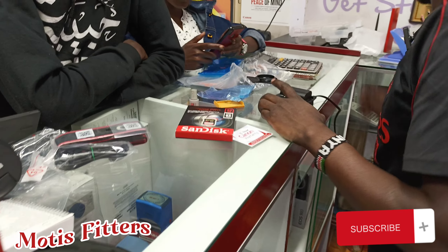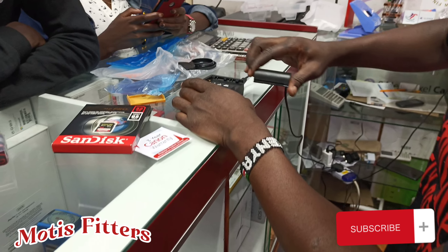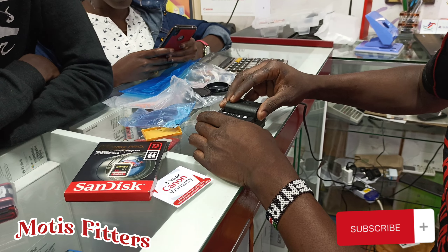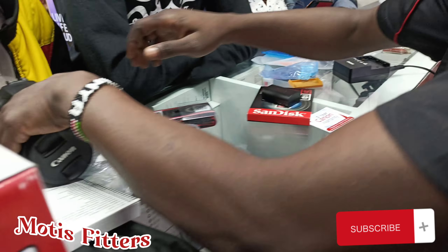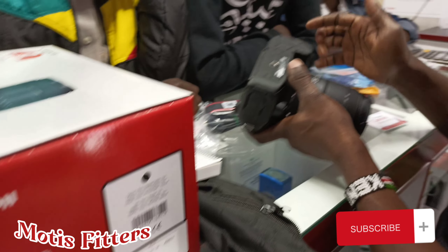Now we're going to open the screen and fix the power socket — just slide it to remove it. Now I'm putting it in, slide it in like that. When you're moving, slide it out. You have it like this, then you lock the screen to prevent damages.